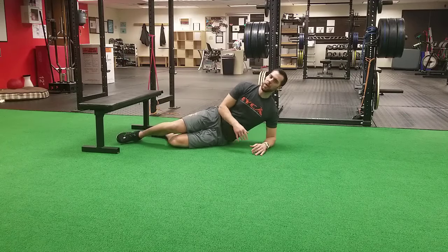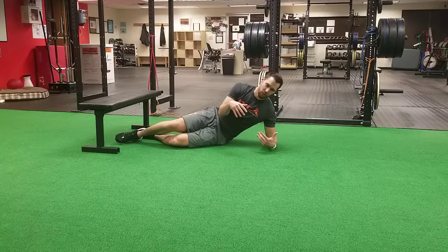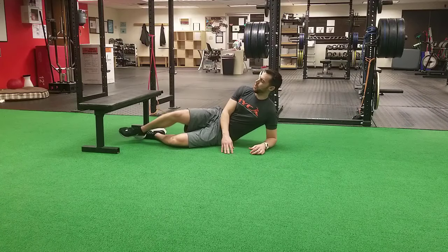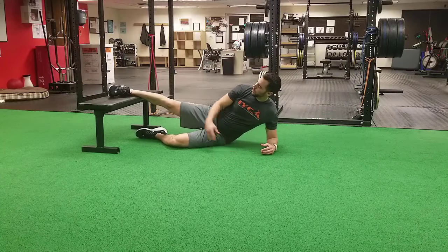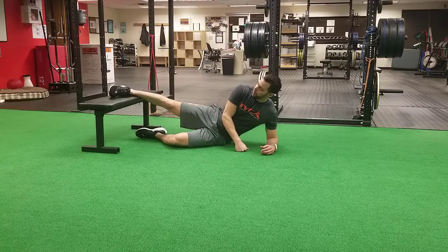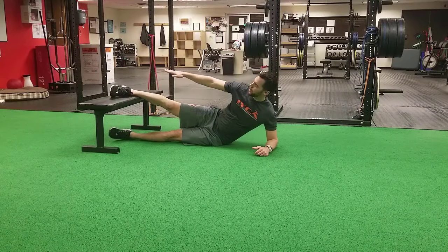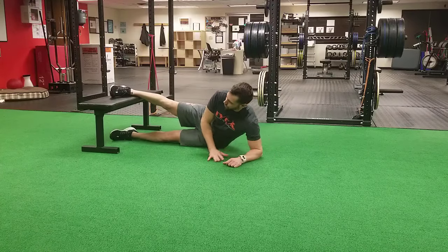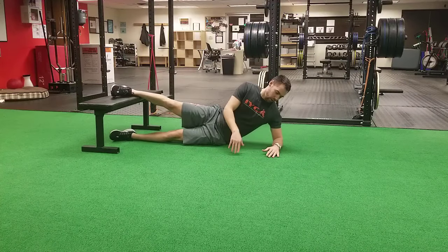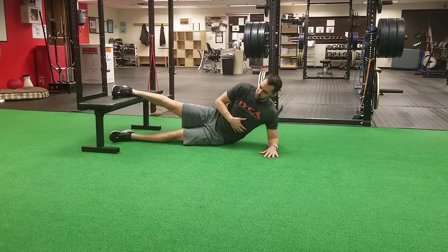This is the Copenhagen Plank Series. We're going to start with the most difficult version and then work our way down to the easiest version. The end result, what you're shooting for, is the ankle on the bench, bottom leg on the ground, and we're in a nice straight line — not hyperextended, not rolled, not really far forward. It should be a nice straight line from elbow to the ankle bone. We're going to lift up.